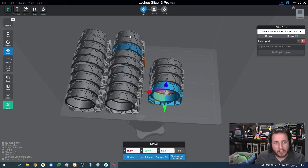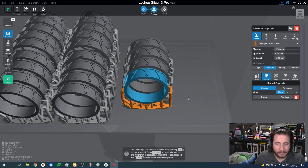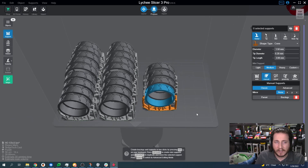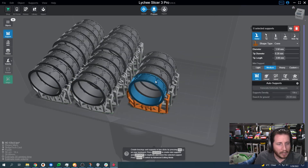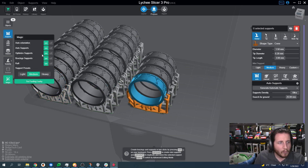I'm going to remove all of the support material that we've generated here. We are using Lychee Slicer 3, version 3.6.2. Let's start with the magic wand tool. We're going to do auto orientation, auto supports, optimize brace. We'll turn off the raft for now and we're going to use the medium setting. Whatever it might be worth, our medium setting is not stock — you can see it right here. Let's go ahead and click 'I'm feeling lucky' and let it do what it thinks is best.